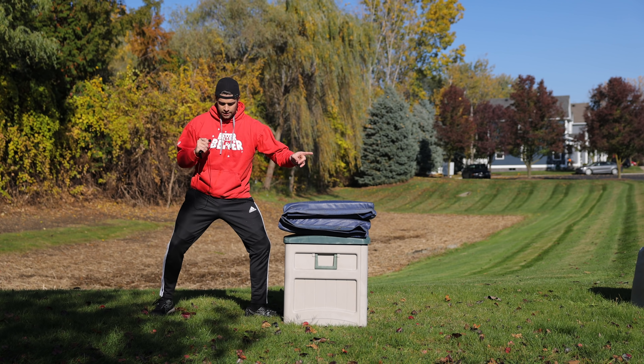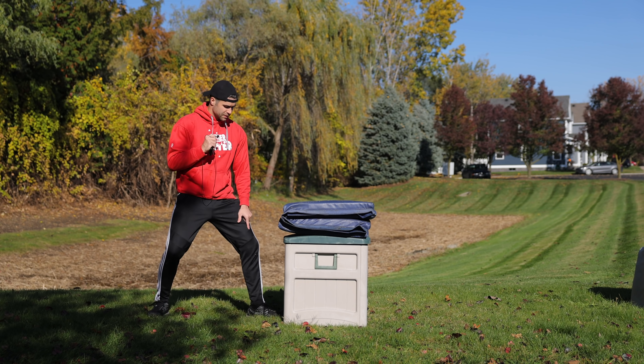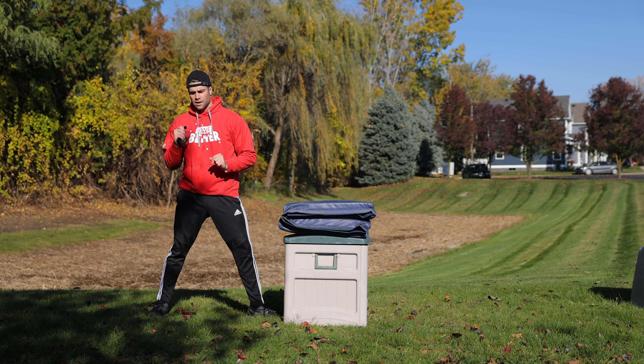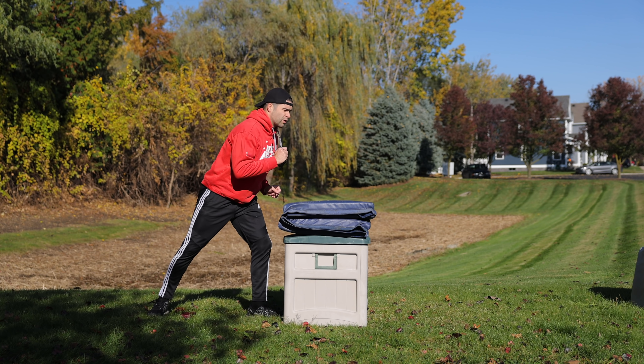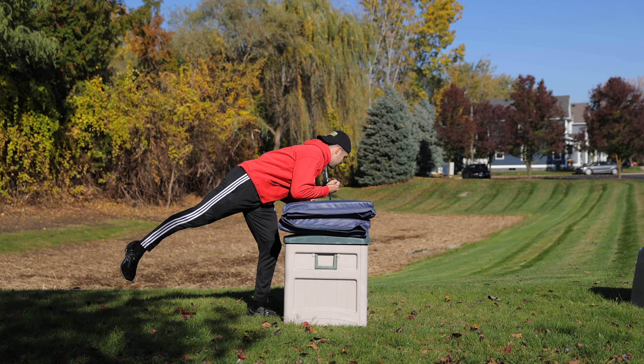Foot facing towards the barrier, other foot facing out — or it can come slightly, it's kind of your preference on that back foot. But this one's got to be facing towards the barrier. Instead of doing the dip, you don't have to go through that yet. I just want you to start at the place right before you jump and take off.